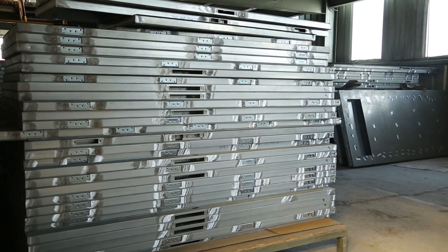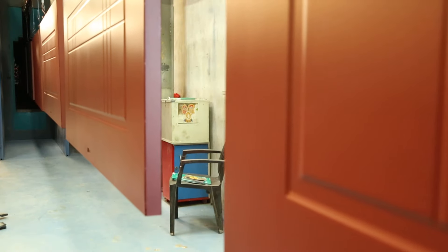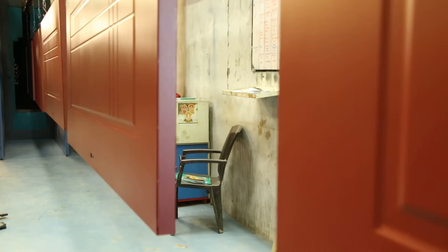The door is now ready for painting. In this process, powdered paint is sprayed on the door, followed by heating in an oven at approximately 200 degrees centigrade.